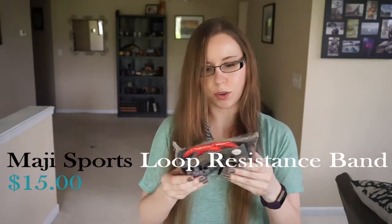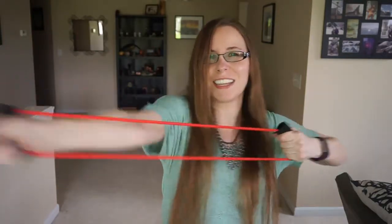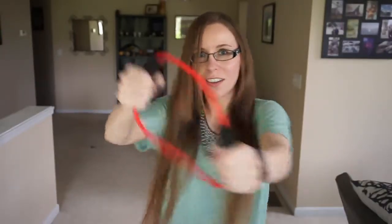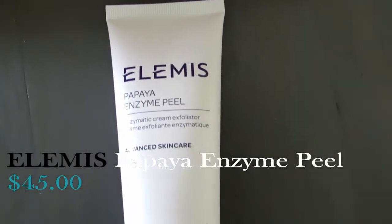Maji Sports — it looks like a resistance band. I have to see what I can get into with this. And then this is the Elemis Papaya Enzyme Peel. It's an exfoliator. I could always use a good exfoliator.